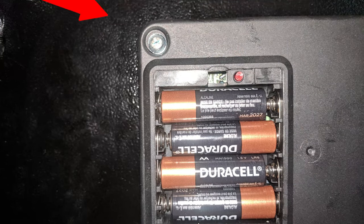On the top of the battery panel, there will be a red button. Press and hold this red button until you hear two beeps. This indicates that the previous code has been reset.